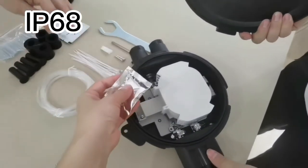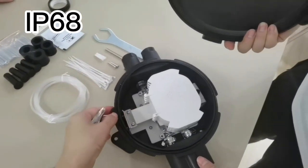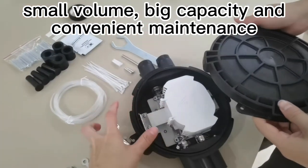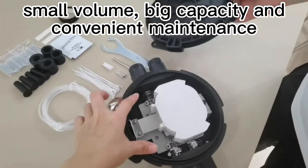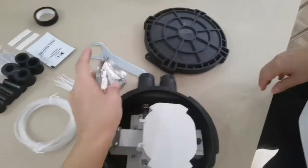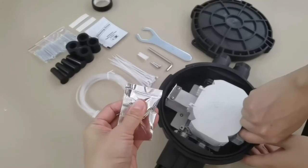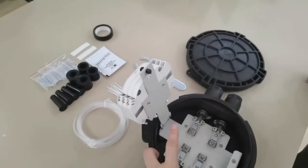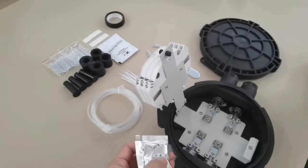It is IP68, so it is sealed very well. When it is difficult to get the cover on, there is a gel here. The gel is used to make opening the cover easier and to increase the sealing.